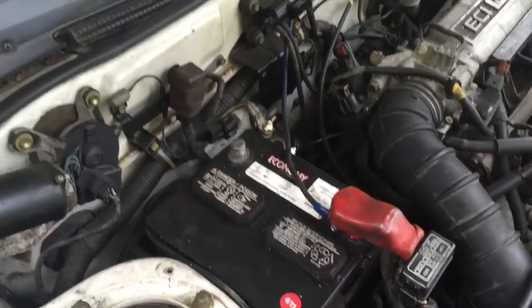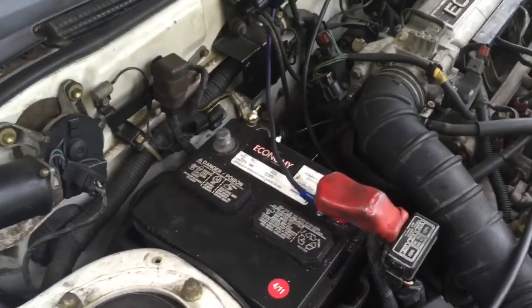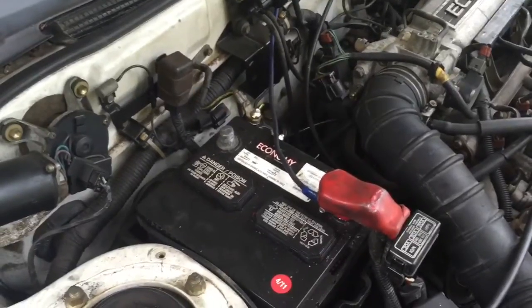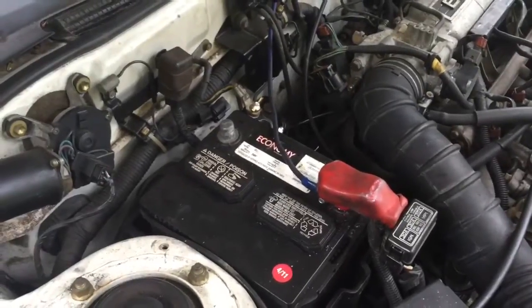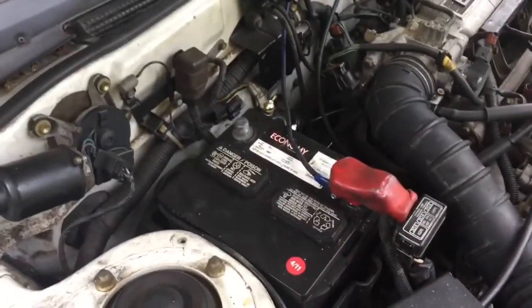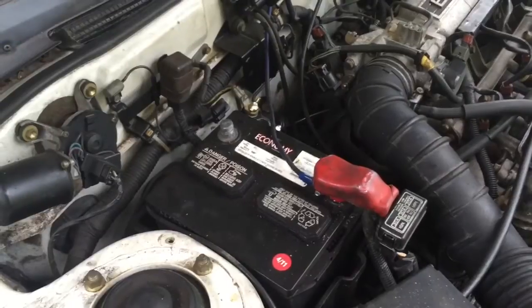I want to add this: I took the negative battery cable off. Anytime you mess with electronics in a car — anything that's got power on it — I always try to disconnect the negative side. I wanted to add that to the video so nobody gets hurt.